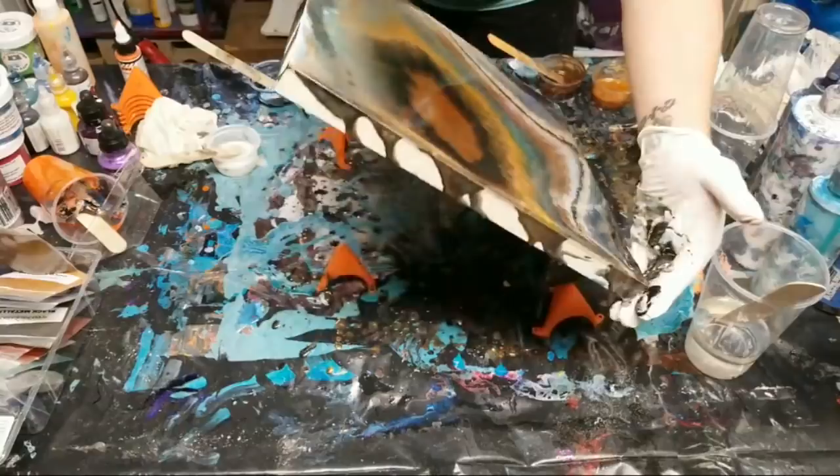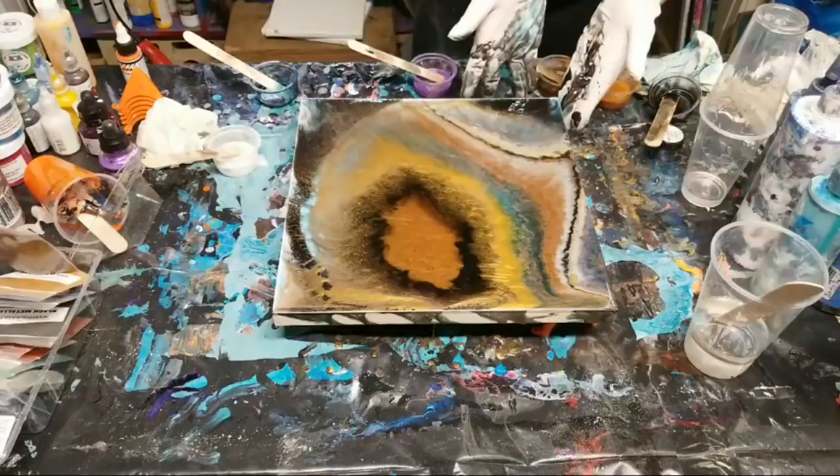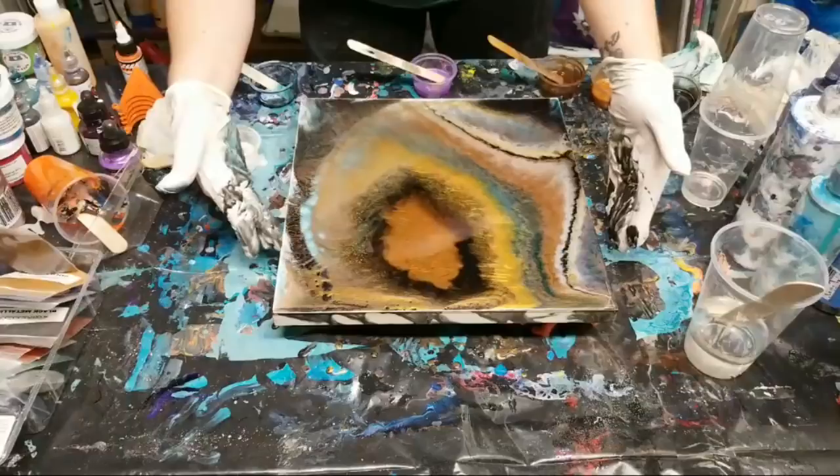There we have it. I'm going to touch up the edges a little here and then torch it, and then I'll bring you all in for a close-up. Yeah, this is a 12 by 12 wood panel and I get these at Blick's.